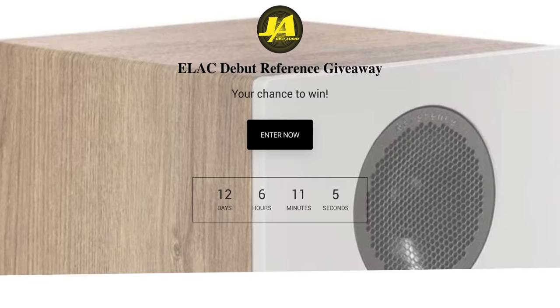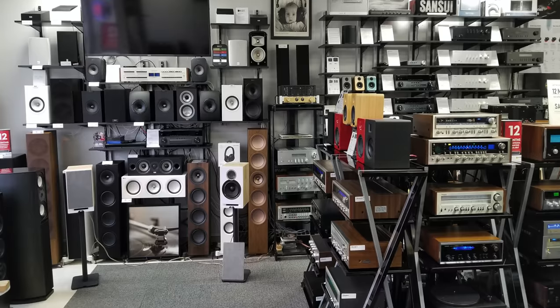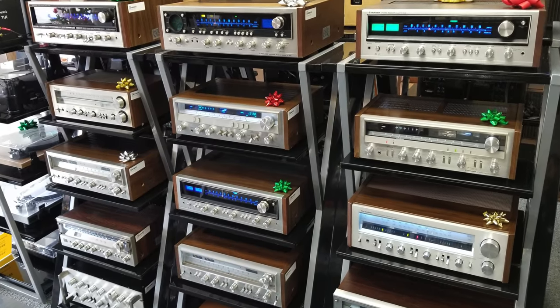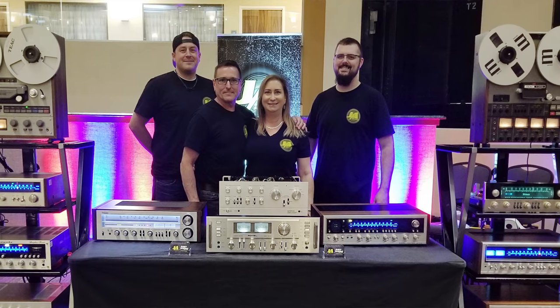Today's video is going to be sponsored by Just Audio. They are going to be giving away a pair of Debut Reference speakers. If you're looking to purchase these, they do have the Debut Reference in stock. They also have vintage gear that would pair beautifully with these speakers. If you want to know which speakers and amplifiers work well together, give them a call and they'll be able to help you out.